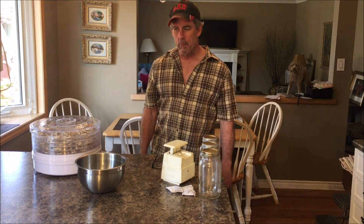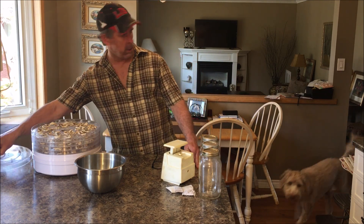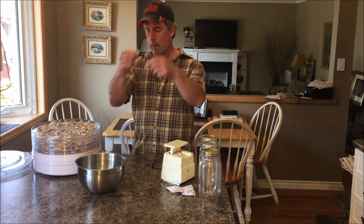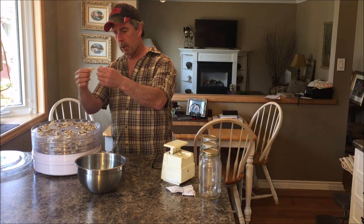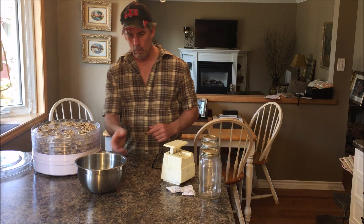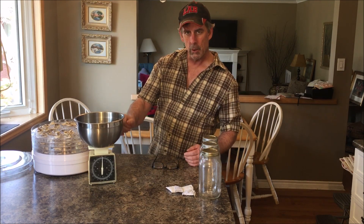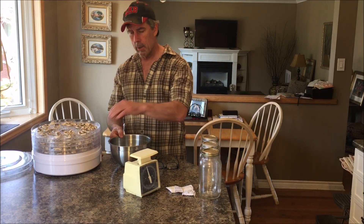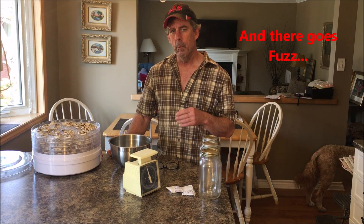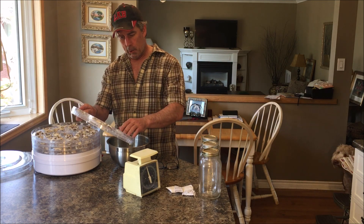Hey everybody, we're back. It's now just about eight hours later and I just turned off the dehydrator after checking the mushrooms — they're just about perfect, breaks apart just like a cracker. Now we're going to put them back in this bowl. The scale is set to zero with the bowl on it, and we're going to load these back in and see what they weigh dehydrated. Remember, earlier they were 800 grams or one and three-quarter pounds.